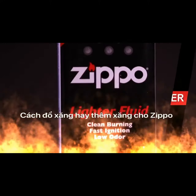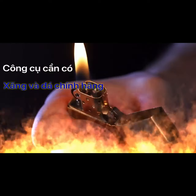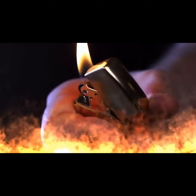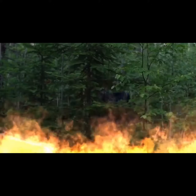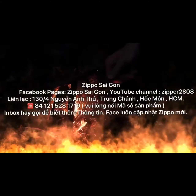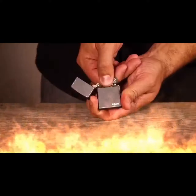Your windproof lighter is engineered to work best with Zippo premium lighter fluid. Lighter fluid will evaporate even when the lighter is not used, so be sure to always keep the lid closed. It's a good idea to refill before each outing. Take caution to do the following away from any source of fire or flame.